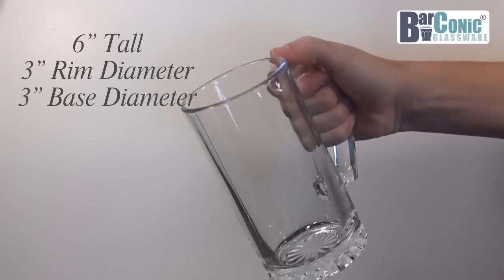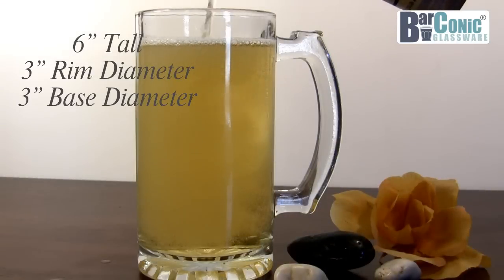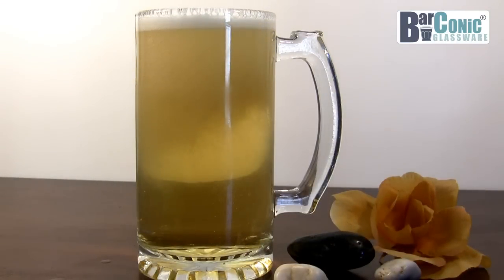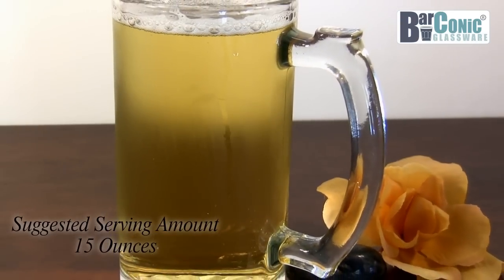It measures 6 inches in height with a 3-inch top rim diameter sliding down into a 3-inch base diameter. When filled to the rim, this mug can hold up to 16.37 ounces. However, the suggested serving size is 15 ounces.